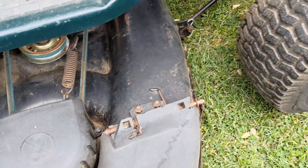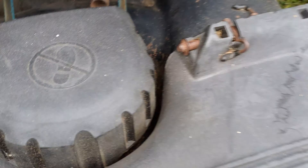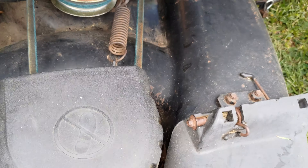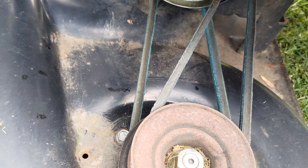To connect the deck there are two connection points at the front of the deck and two under the deck, with a third leveling point on the left side of the deck. So there should be a total of five cotter pins that have to be connected to attach this mowing deck.